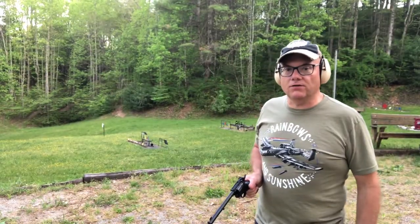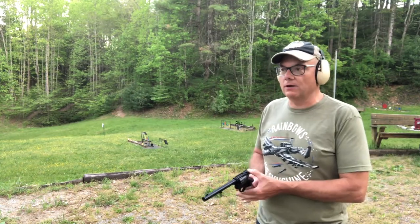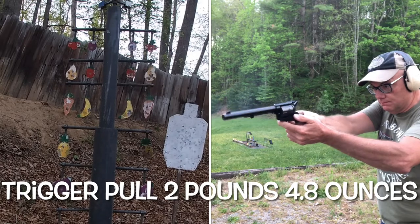At 15 yards I want to see how this does on the one arm bandit target. Seems like it's a pretty accurate revolver. It's got a great trigger pull.